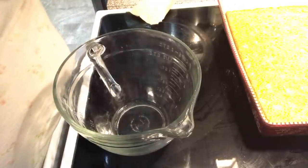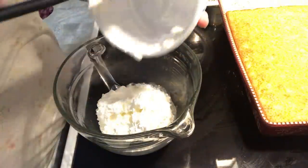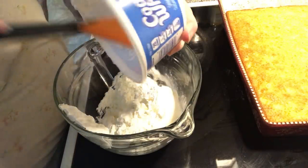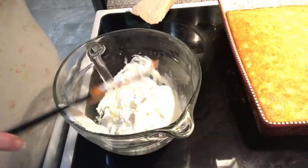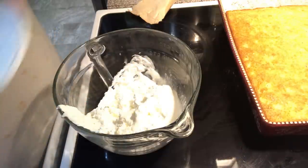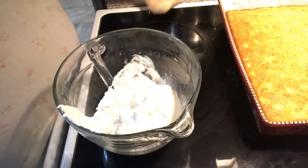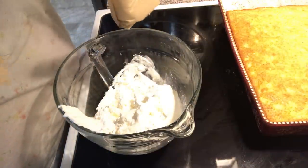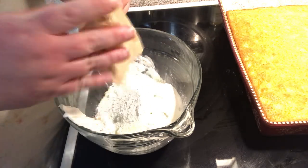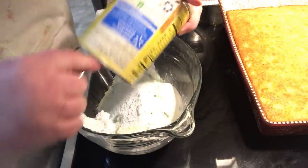I need an 8 ounce container of Cool Whip. You can make your own whipped topping if you want to, whatever you want to do. A package of the pistachio pudding. And a drained, crushed pineapple — half the can that's left of it.